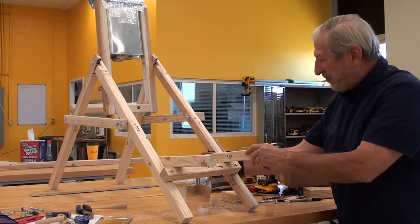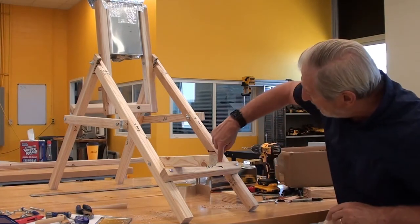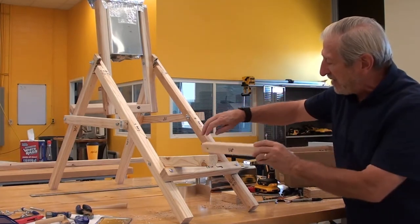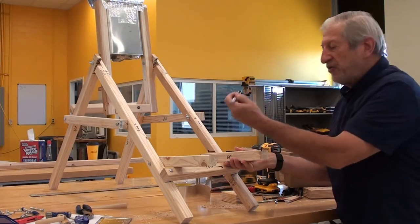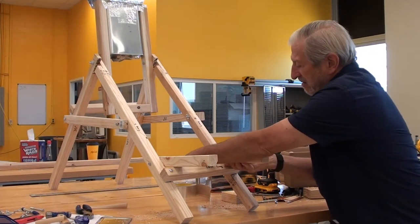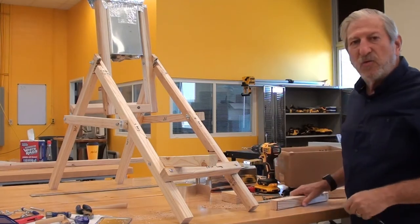As you can tell, we want the piece to be level, and we do that by marking two lines. We hold this in level, take our Sharpie, mark the top and the bottom, and that gives us some lines to work with.